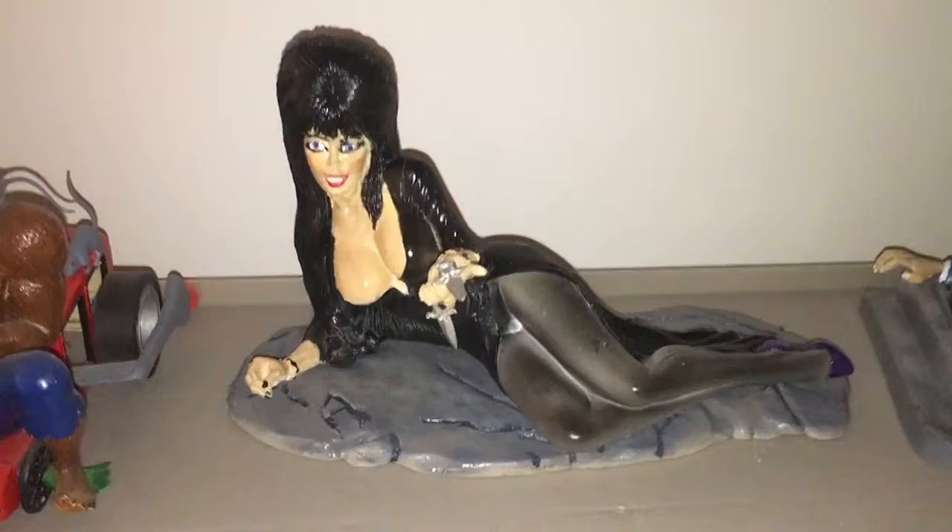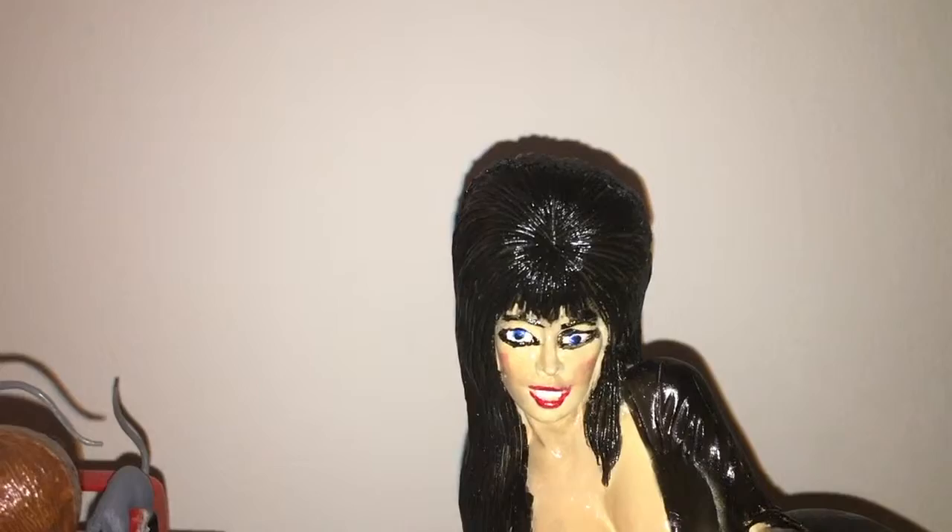Here's the slab all done with Elvira on it. As you can notice, I gave Elvira blue eyes and a little cheek color.